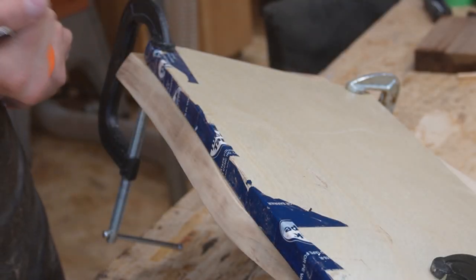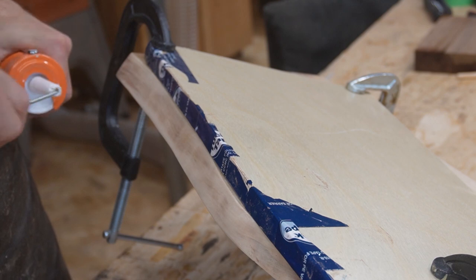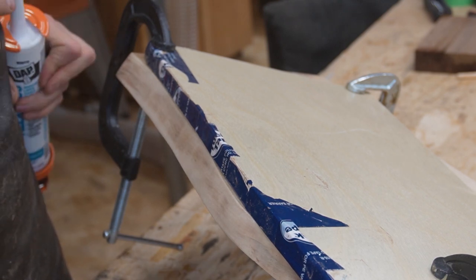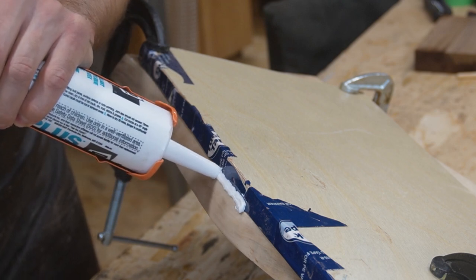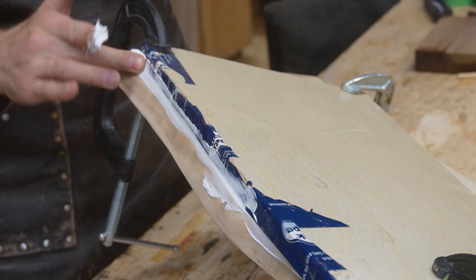So with my tuck-taped board all clamped onto my tray, I could dig around and unclog my caulk so that I could then put it all over this wood.